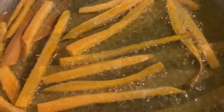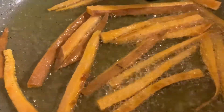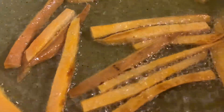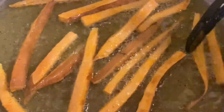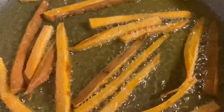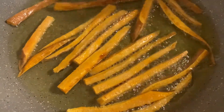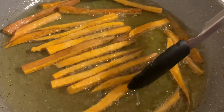Do not leave the pan alone as this process goes very fast. After about two minutes, depending on how hot your oil is, you can start turning your fries. Once every fry is golden brown or has the color that you prefer, take the fries out and put them on a piece of kitchen paper. This hack is very important as the paper soaks in the extra oil and keeps your fries crispy.